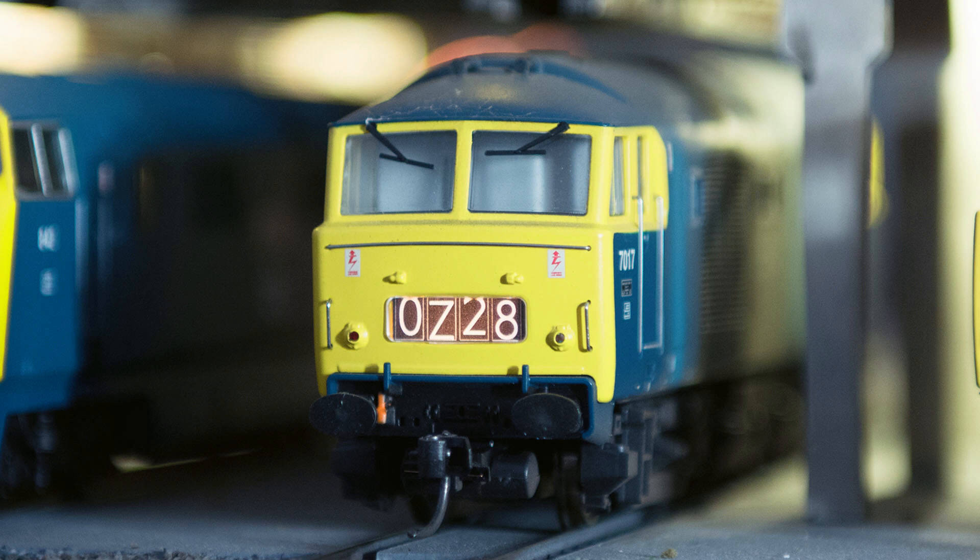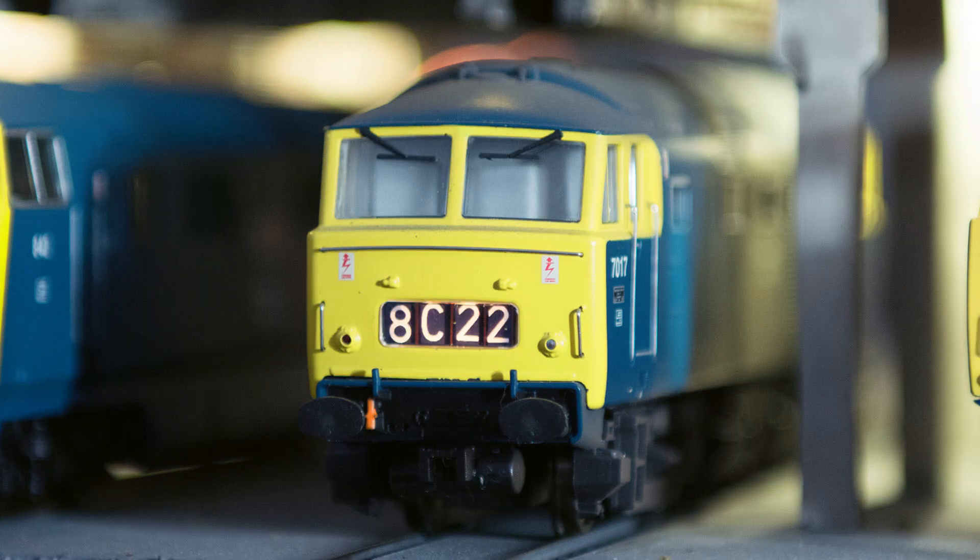Modern diesel locos today are cracking models but the head codes are a different matter. So how do we go from this to this? In this video I'll show you how.